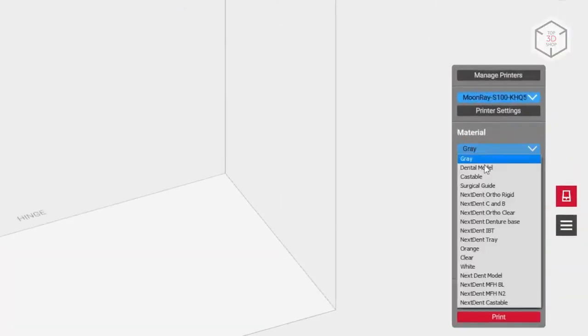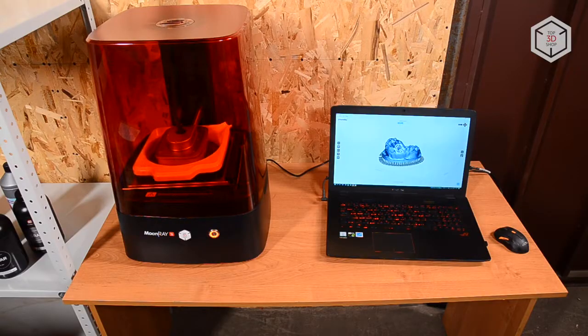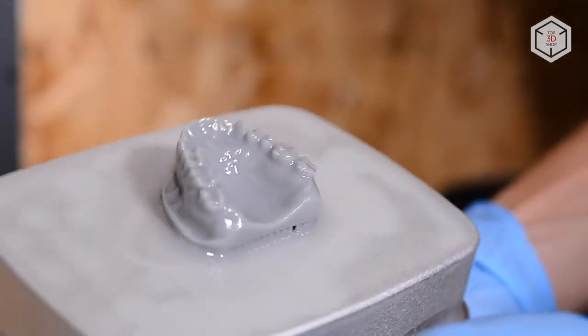The printer comes with all necessary profiles integrated into its software. High accuracy and printing speed, as well as the use of certified materials, can significantly accelerate your workflow, since it will take mere hours to create such parts as surgical guides, dental models, aligners and copings, as well as crowns and bridges.